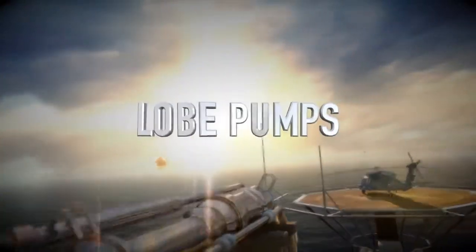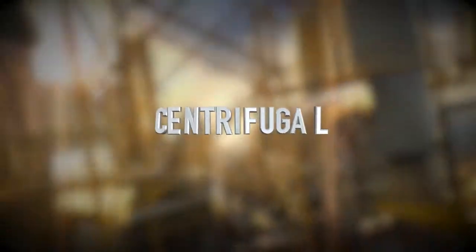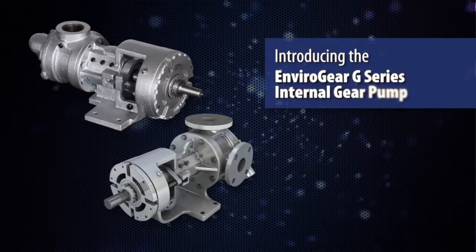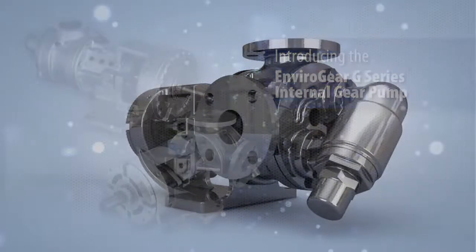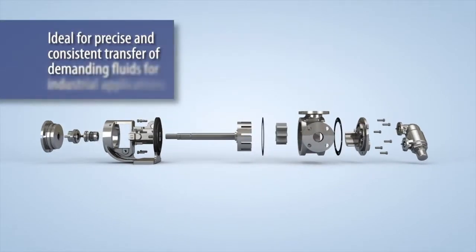Many pump technologies have been tried in these applications but often struggle to deliver the highest level of reliability and operational effectiveness. There is a better solution. The G-Series internal gear pump is designed with only two moving parts, making it ideal for precise and consistent transfer of demanding fluids for industrial applications.